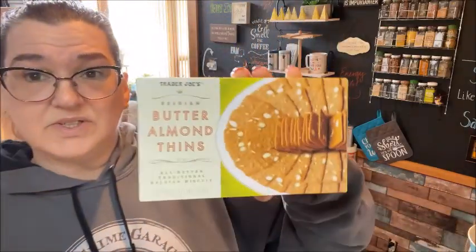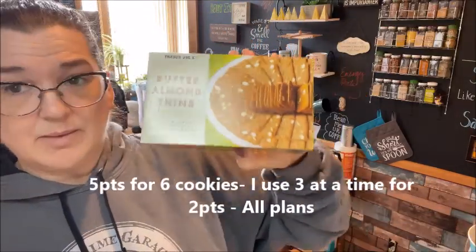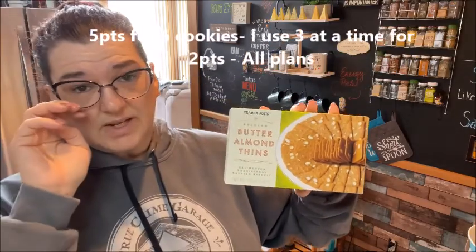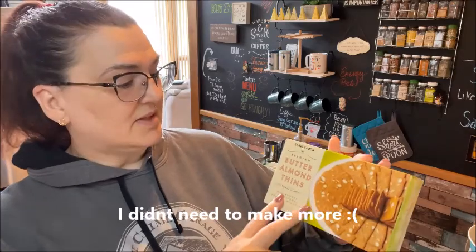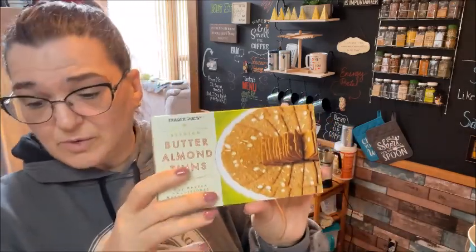I got another repeat offender — the Butter Almond Thins. I put these with a dessert I do quite often with Greek yogurt. I might actually put that in the video because I need to make some more to show you guys. You can have seven cookies for 140 calories.